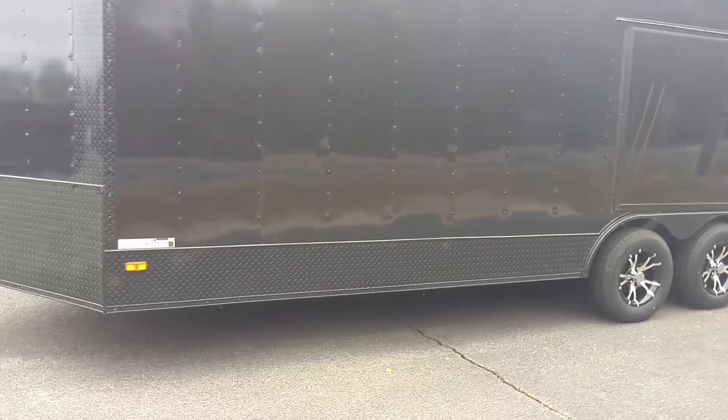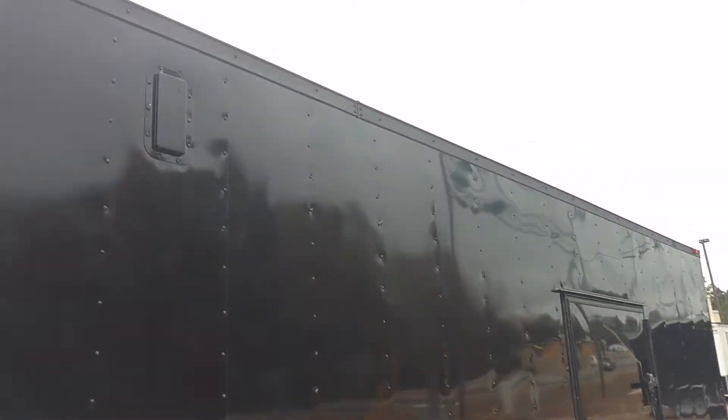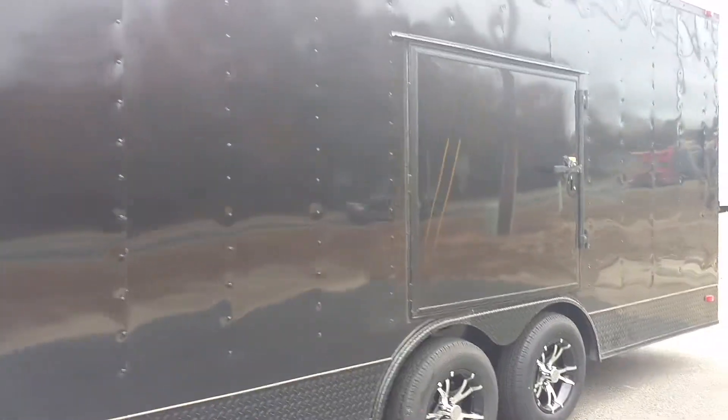We got your ATP blacked out going all the way around, ATP corners. You got your alloy vents there, escape door, and of course your spider mags.